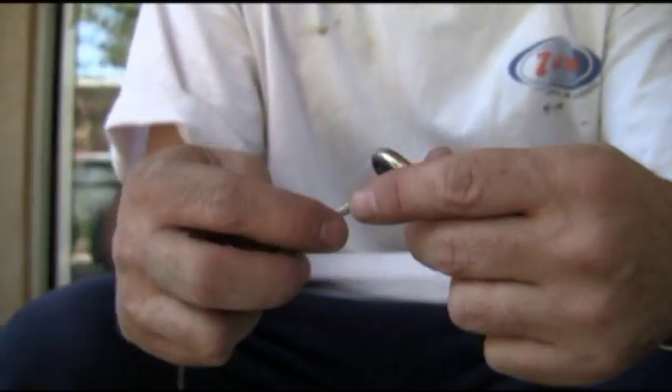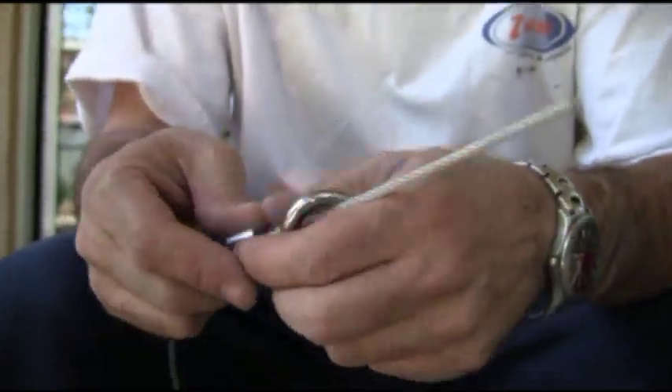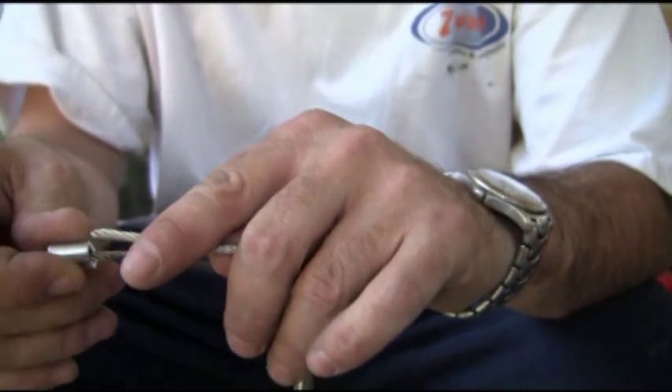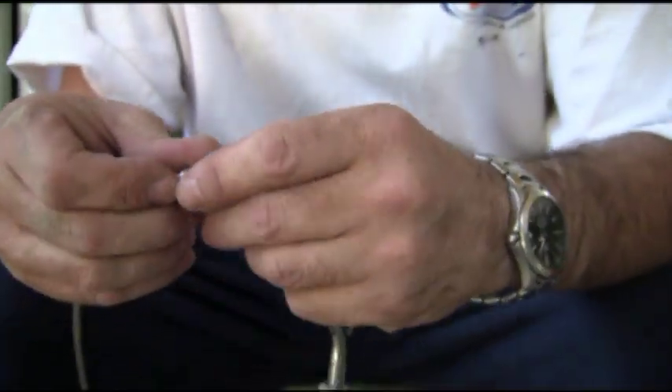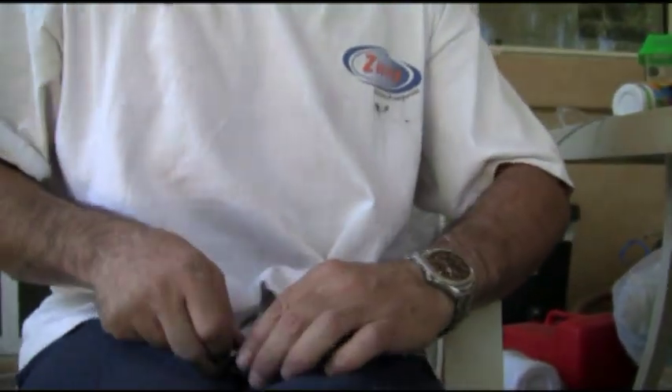We'll run that through there, loop this to that like so, and then it goes back into there. And we've got these little caps somewhere around here.